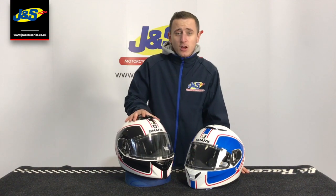Hi, welcome back to another video for the JNS YouTube channel. Today we're talking about the Shark Spartan. Available in plenty of colours. This one in particular is called the Priona colour scheme in black, white and red and red, white and blue.